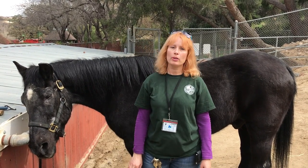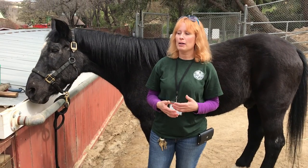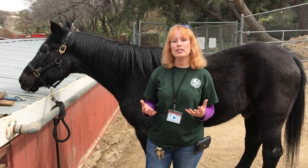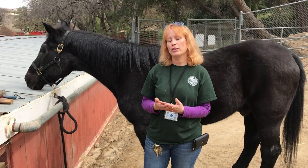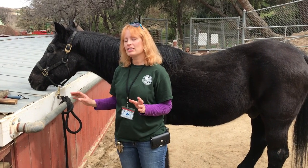Grooming is really important between you and your equine or any of the animals in your life. That time is just fabulous for building a bond between the two of you. We love our old man here and he loves getting groomed.